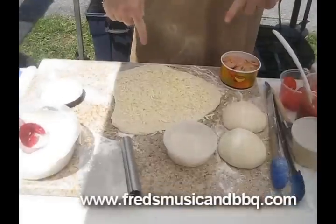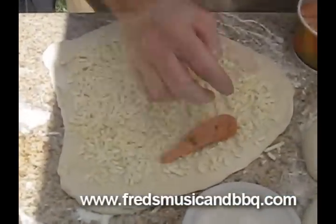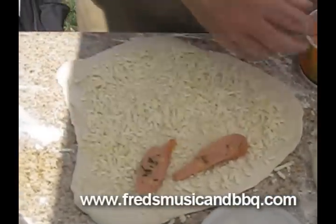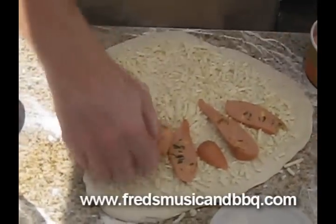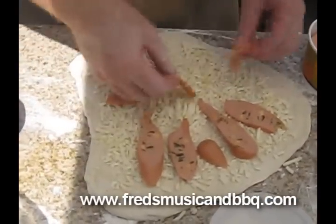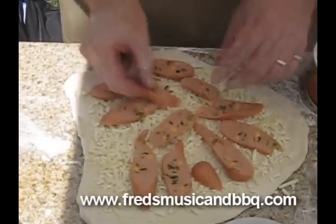We're going to make a little Chicago-style hot dog pizza right here. We got our dough spread out, and now look at this — we got the jalapeño and cheddar stuffed hot dogs. Let's put them in a little pattern like this. We're going to roast it in our oven, and then we got some other surprises for you.